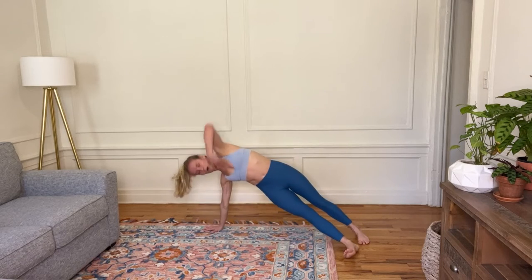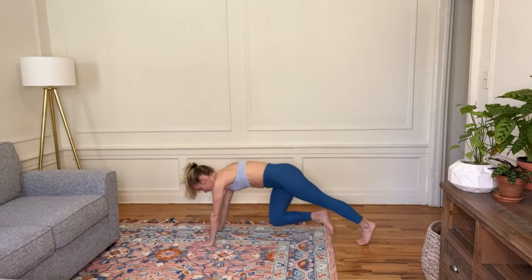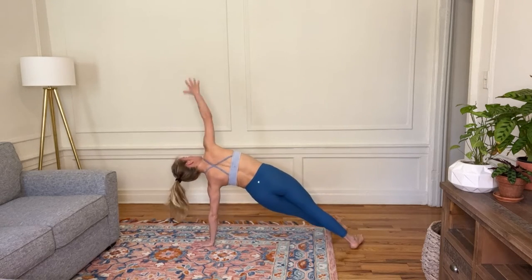Let's try that a little faster. Open. Put it down. Open to a side plank. Put it down.